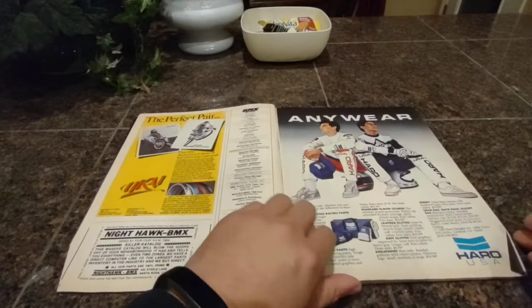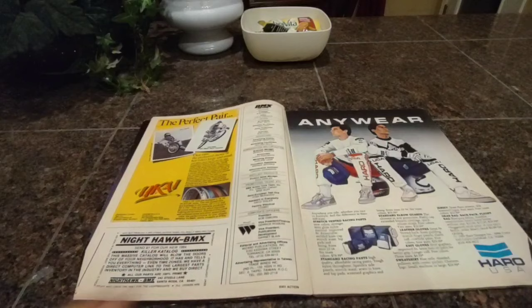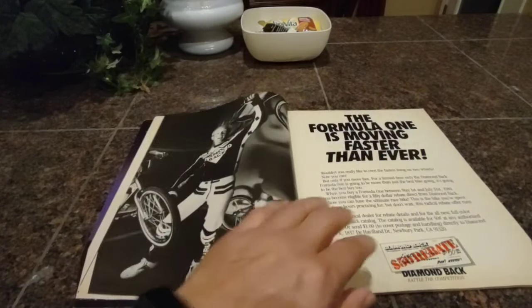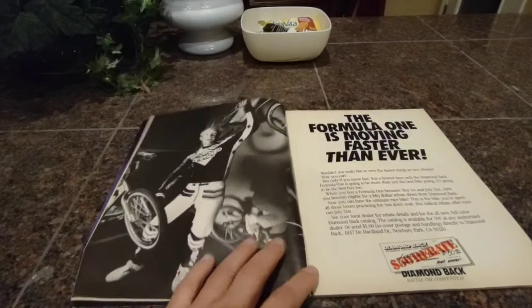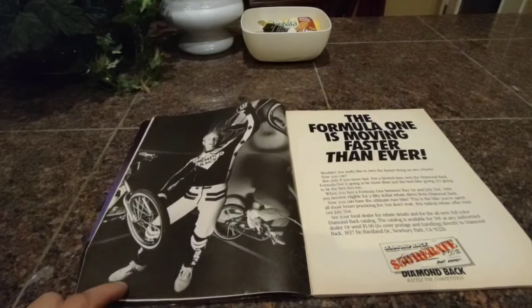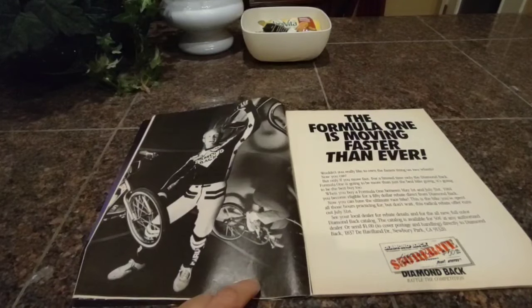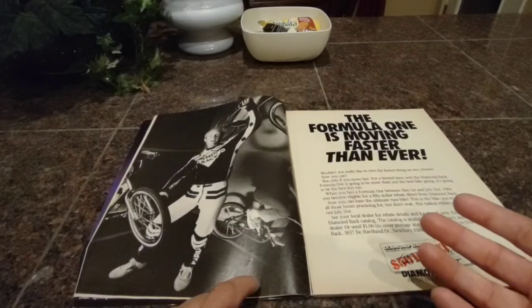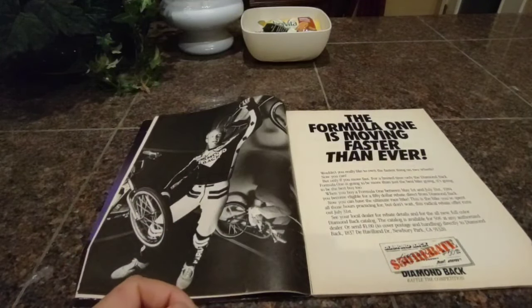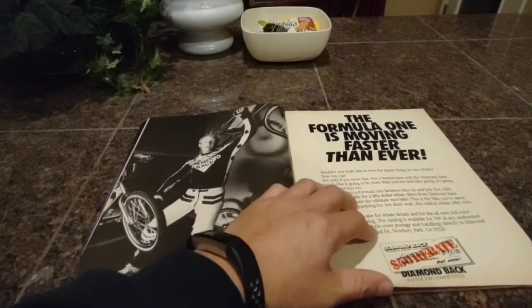Pretty typical start. Ukiah ad, Haro ad — we've seen this in the last magazine, so we'll just keep on rolling through. And here we go, we got the Formula One moving faster. We got Harry Larry in here. So he's on the cover, he's got a full-page ad, so this is a good magazine for Harry. I think this one is one of the most sought-after magazines because of the cover. It's pretty iconic, so I'm glad I got hold of this one.